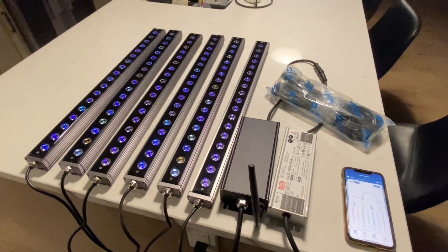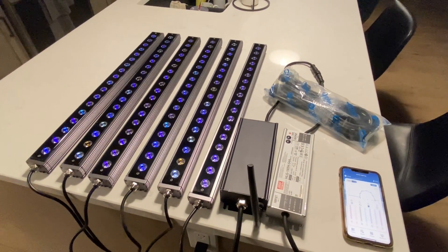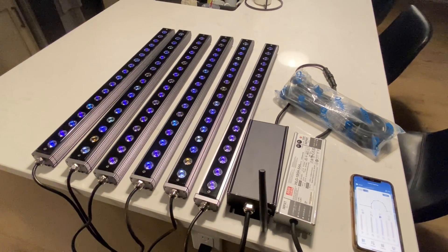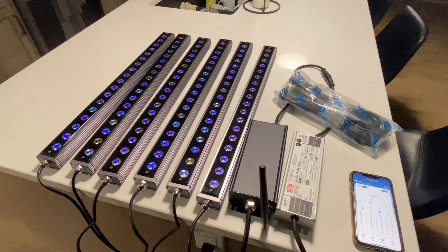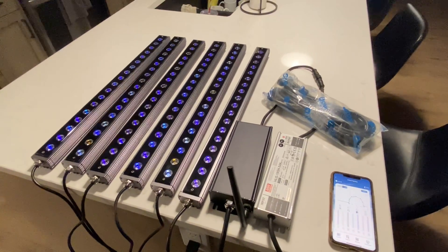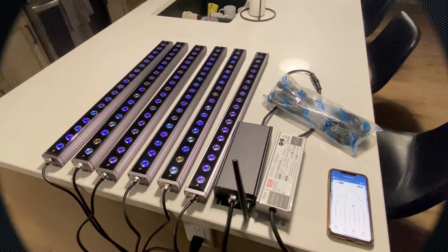Just another cutting edge technology by Orphic. They're leading the market and nobody else has multi-bar connectivity with full range dimming and scheduling. It's just another great product by Orphic. Thanks for watching guys.